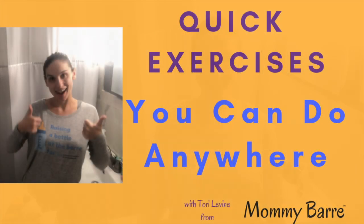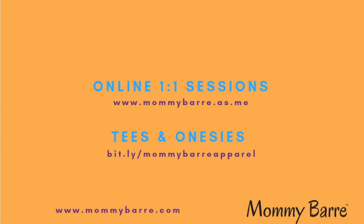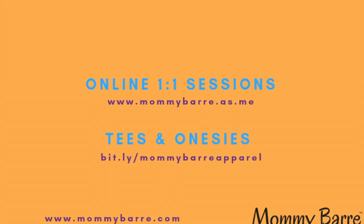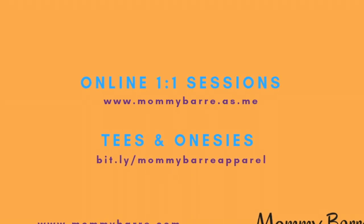And that's it for our quick exercises you can do anywhere. Quick glute exercise you can do in under two minutes. For more quick exercises and pre- and post-natal fitness tips, make sure you subscribe to our channel and check out for one-on-one sessions or any of our Mommy Bar apparel. We'll see you next time.